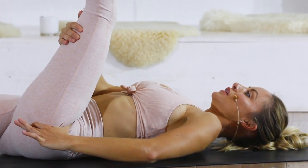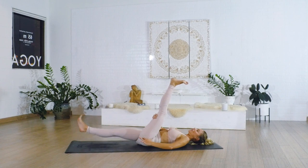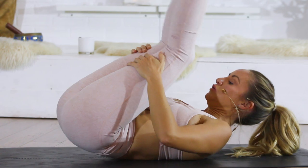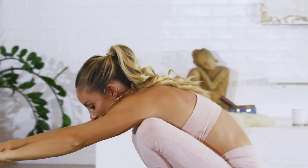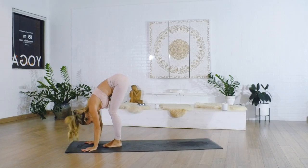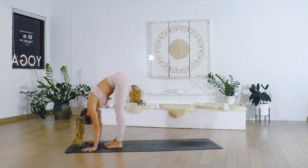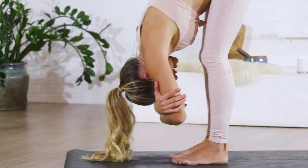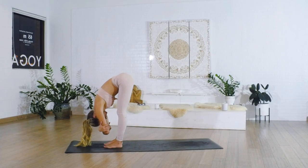Take a nice big deep breath in and go ahead and bring the other leg up to meet it. Then rock ourselves all the way forward — try to come forward without using your hands — all the way down into a nice forward fold. You can have the knees as bent as you need to. Grab opposite elbows right here and hold, breathing in and out through the nose.